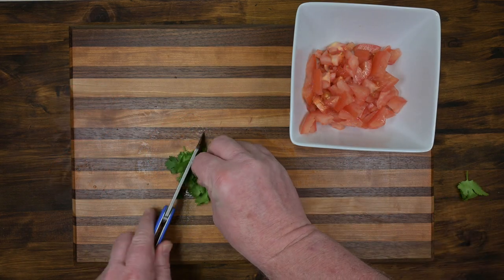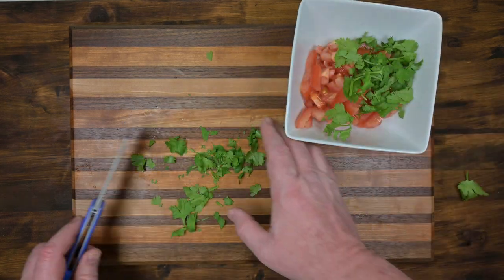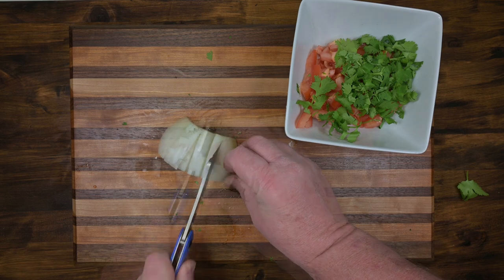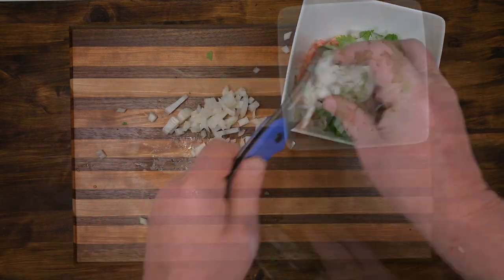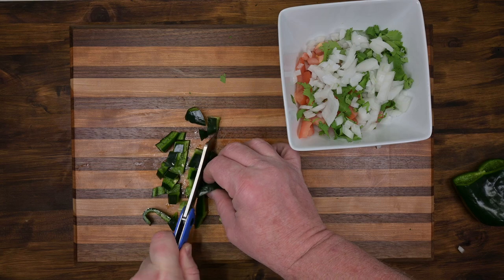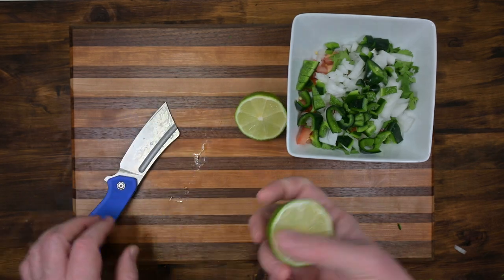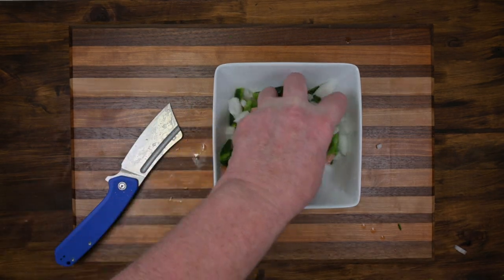I'll bring in some cilantro — a little dice here. A little onion. Now a pepper. And now a lime. And look what we made together — we made pico de gallo!